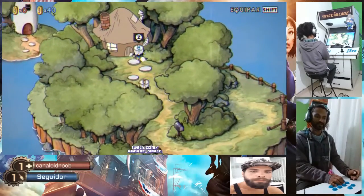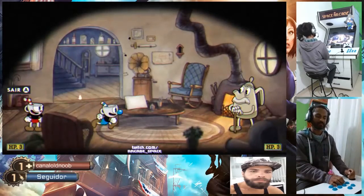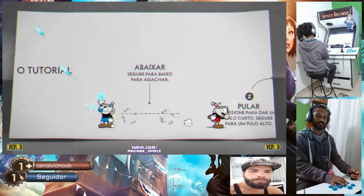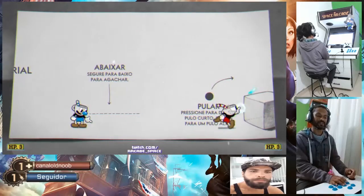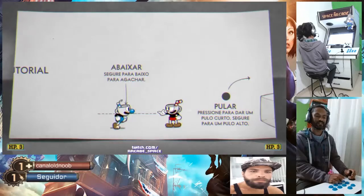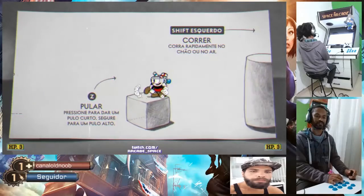Primeiro teria que encher. Vamos aqui. Esse aqui atira, você tá ligado, né? Eu sei, tô ligado. E esse que só mira aqui. É o último botão. E aí tem o que corre, né? Último botão de pulo. O segundo é pra correr. Então vamos. (First you'd need to fill it. Let's go here. This one shoots, you know that, right? I know. And this one just aims. It's the last button. And then there's the run one. Last jump button. The second is to run. So let's go.)